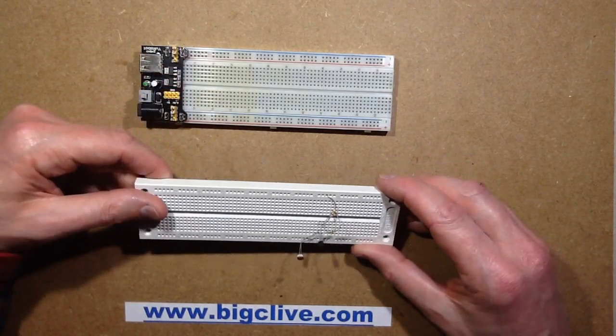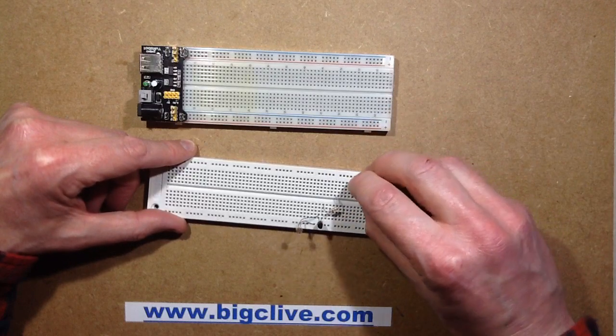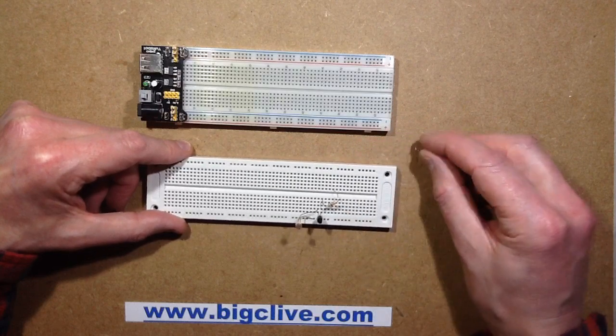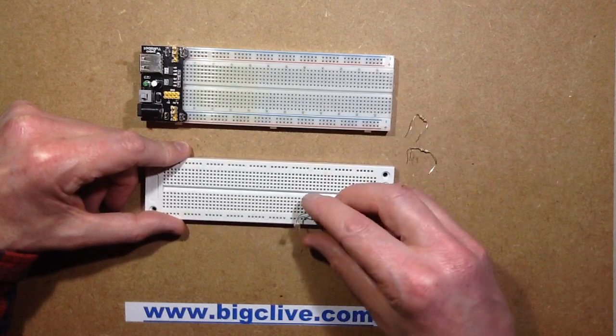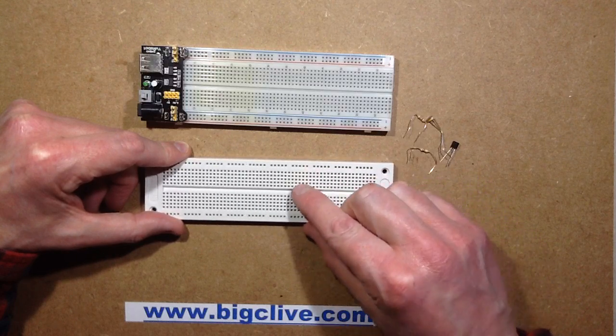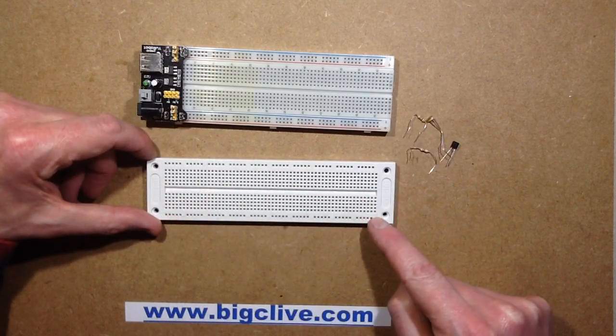Breadboard — it's been around for a while and it's very useful for prototyping things because you can just stuff components into the interconnected strips. The normal situation with breadboard is that you have vertical rows of fives interconnected, and then bus bar strips along the end which are connected the full length.